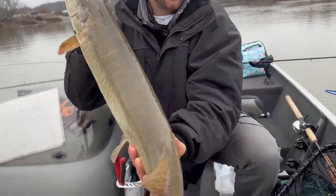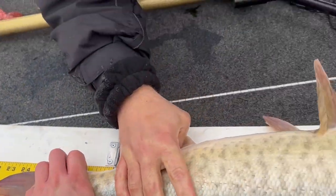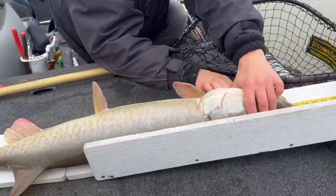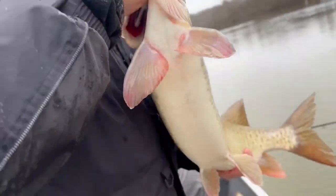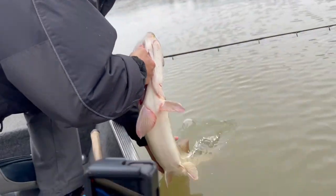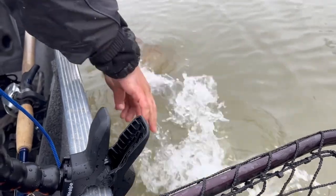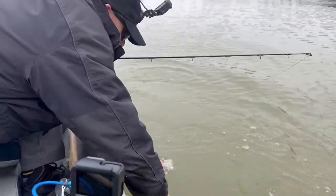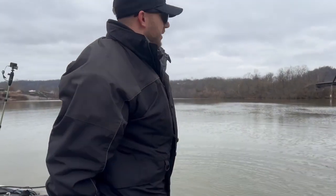We can see how long real quick — 38 inches. A fat 38. A classic, classic winter fish, big fat belly on him. He went for the dead shad. They're out there eating them. We can see the bait. Cold water release. Beauty. Let's go. Fantastic.